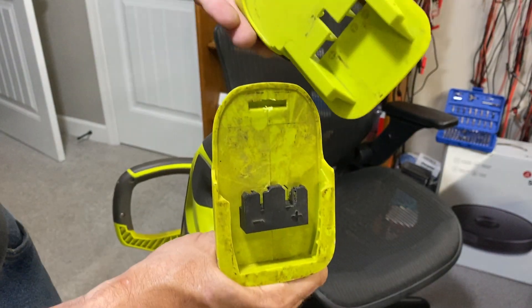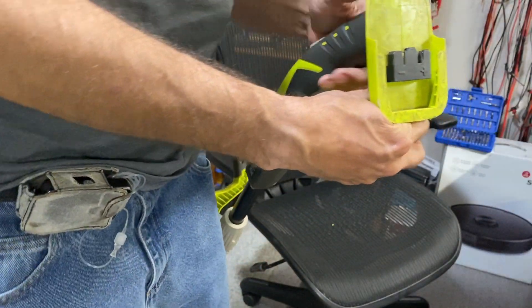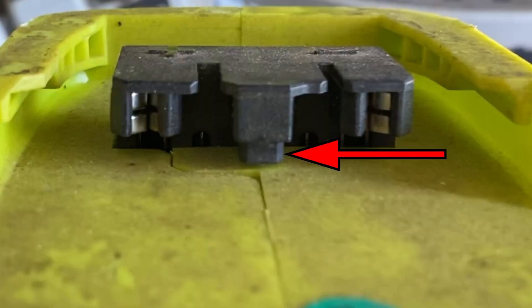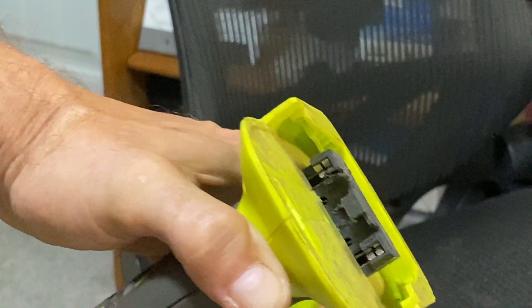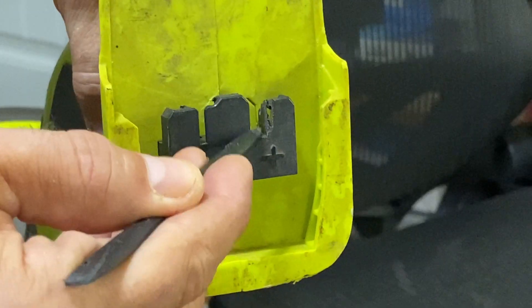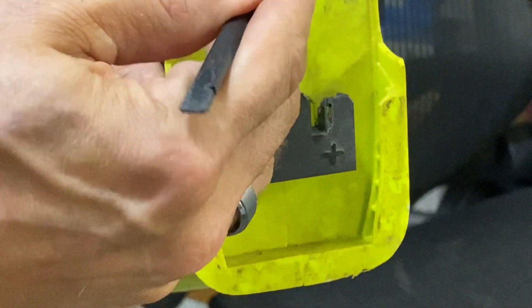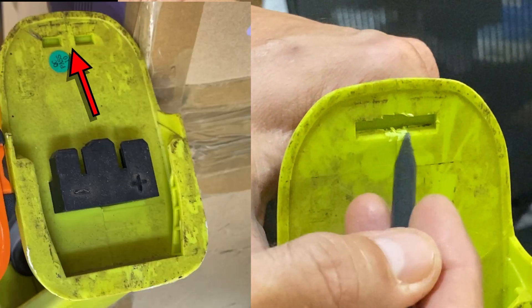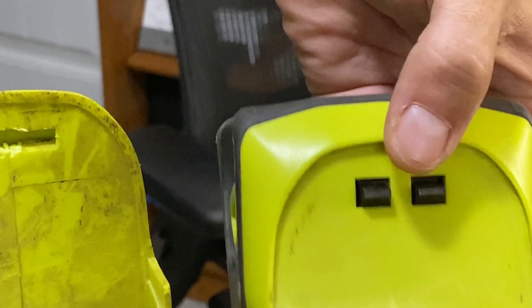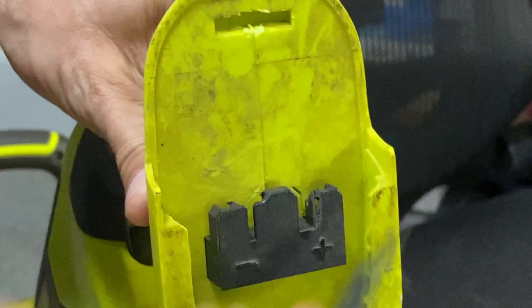I was looking at how it fit in, and basically what I saw was the Rigid hitting on a little block underneath here — this little section right underneath there. One rail was hitting on the positive side, so I had to cut a little notch. I cut a little too far over but I cut a notch there and removed this block down here. Then to make the clips work — there was a piece in the middle separating the clips — I took a chunk out of that so it was clear all the way across.